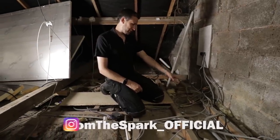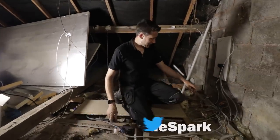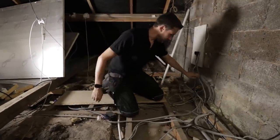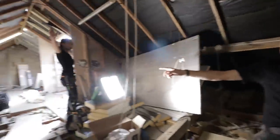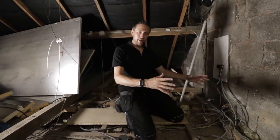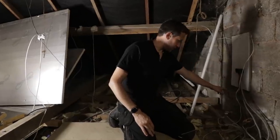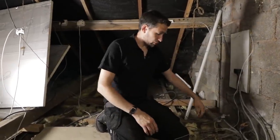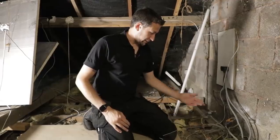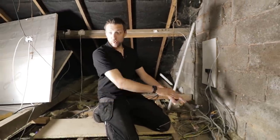There's a fuse board apparently right below this - we've got to move it. These are the tails that come in from outside. There's an outdoor box so it comes into this Henley block and I believe it just goes into these tails straight down to the board, and the board is literally just under this ceiling. But at some point it's been extended poorly by the looks of it, so we've got to move the board.